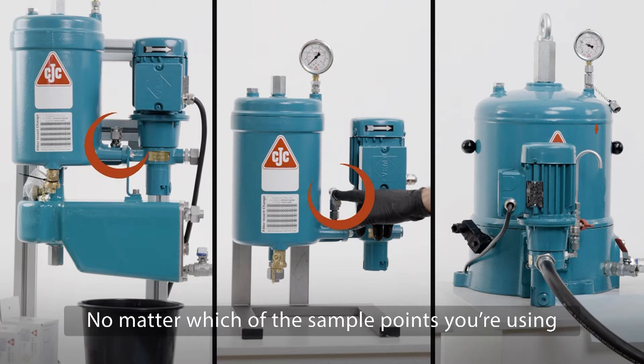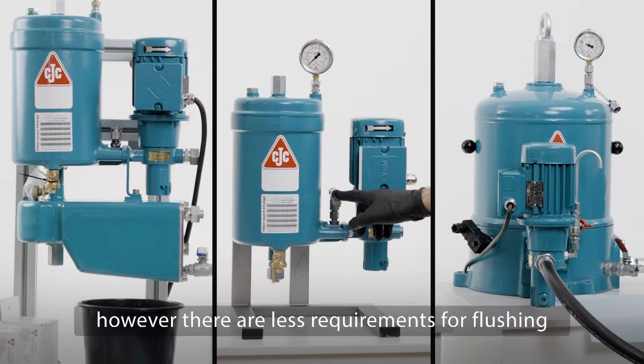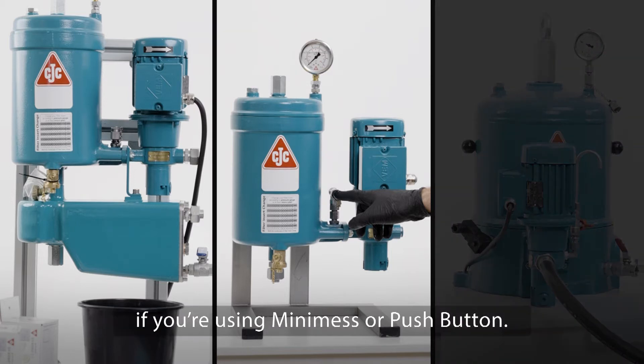No matter which of the sample points you're using, the procedures are the same. However, there are fewer requirements for flushing if you're using mini mesh or push button.